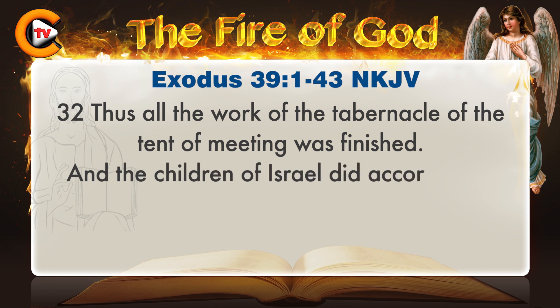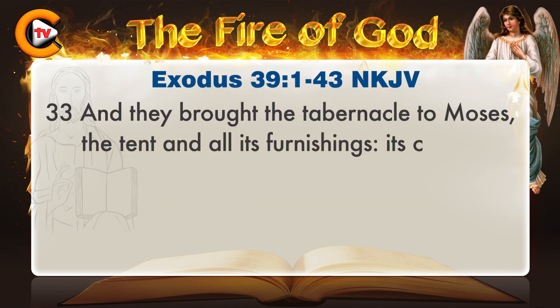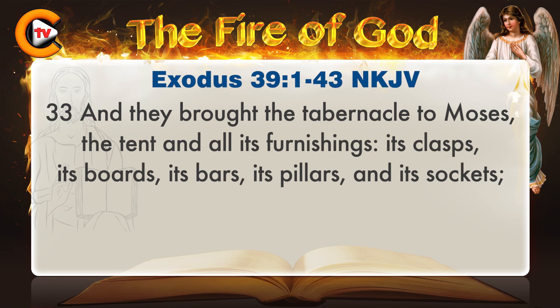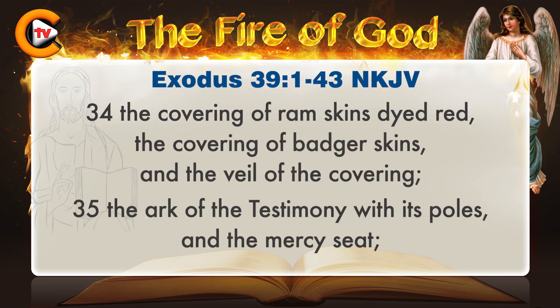Thus all the work of the tabernacle of the tent of meeting was finished, and the children of Israel did according to all that the Lord had commanded Moses, so they did. They brought the tabernacle to Moses: the tent and all its furnishings, its clasps, its boards, its bars, its pillars, and its sockets; the covering of ram skins dyed red, the covering of badger skins, and the veil of the covering.